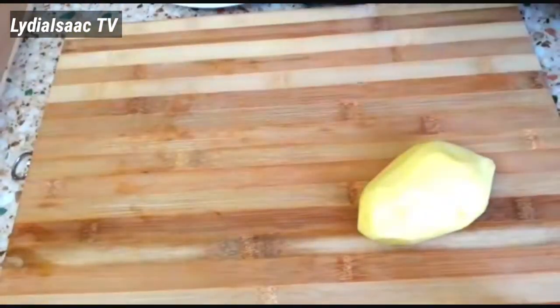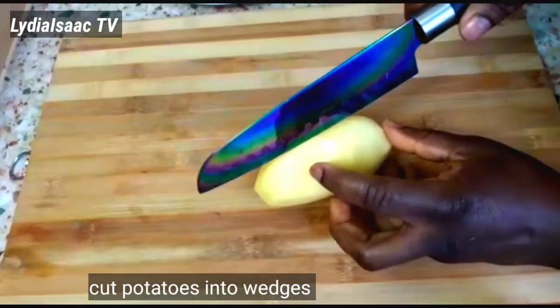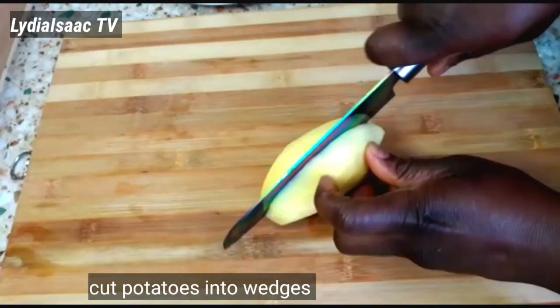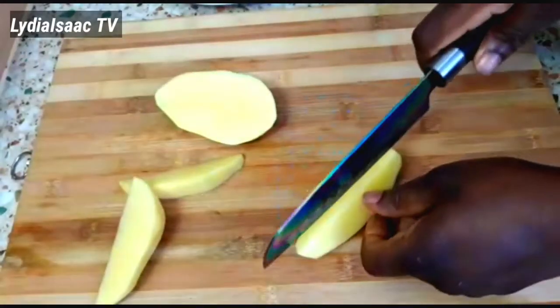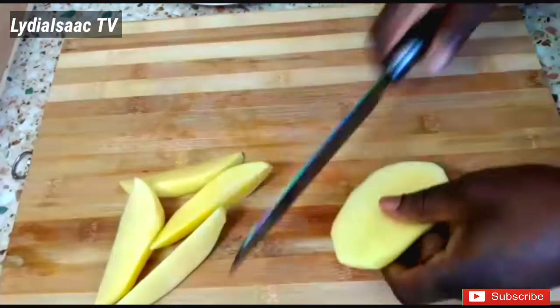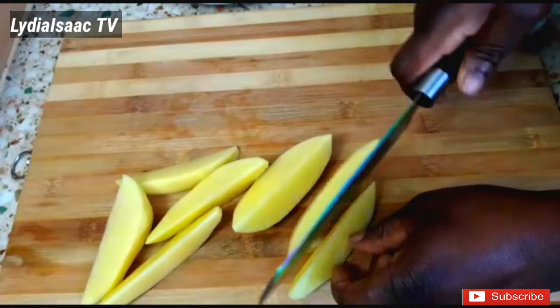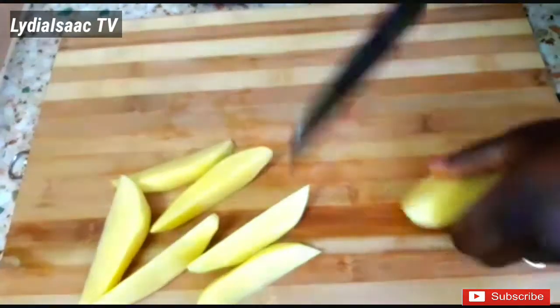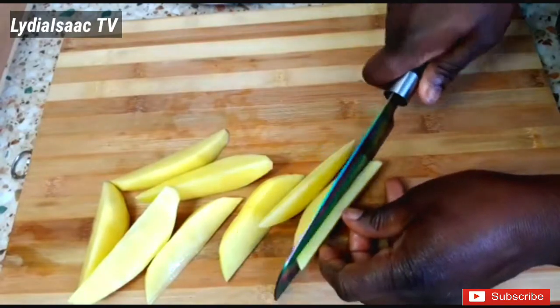Right here I have my already peeled potatoes and I'm going to be slicing them into some nice potato wedges. When I'm done slicing the potatoes I will get a clean bowl and transfer them into my bowl.